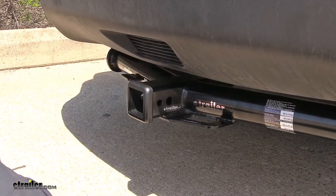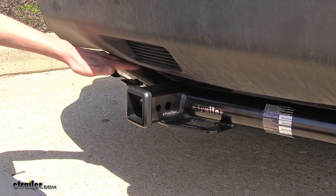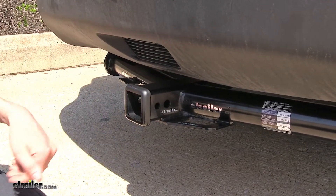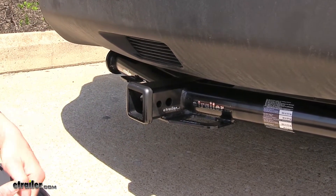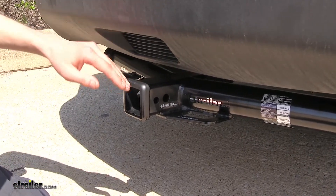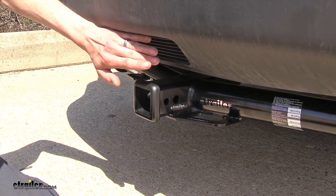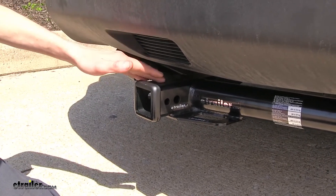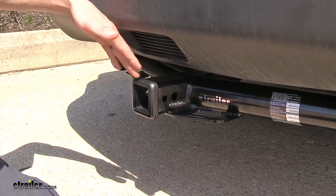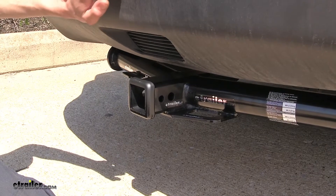One thing that I really like about this hitch is how close it sits to our fascia here, giving us as much ground clearance as possible underneath the hitch, but yet still making it easily accessible and easy to use. Also, our receiver here is closer to the back end of the fascia, but it still sits behind it. This will make it easier to put our hitch-mounted accessories in place, but yet we still don't have to worry about running our shin into it when we're loading cargo into our hatch.